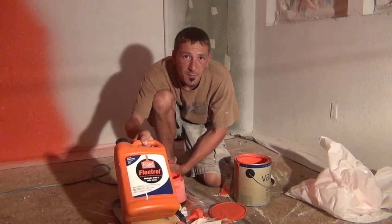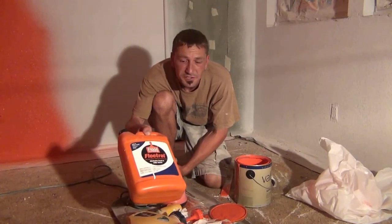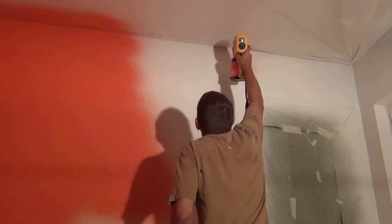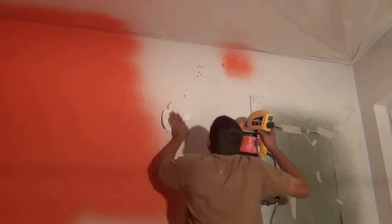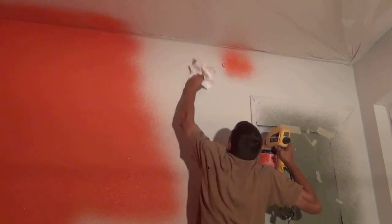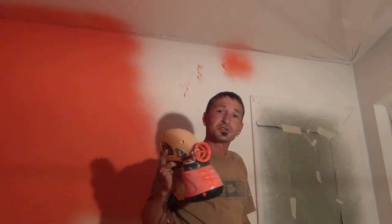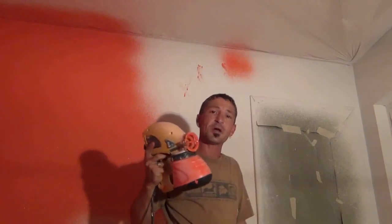This is what I'm using to thin my paint down with. Just follow the directions — this will do about four gallons of paint. Dump it in and go to town. That's what happens if you start shooting without first priming it.